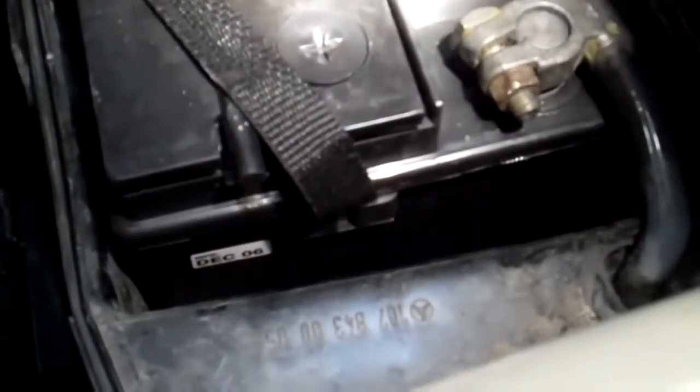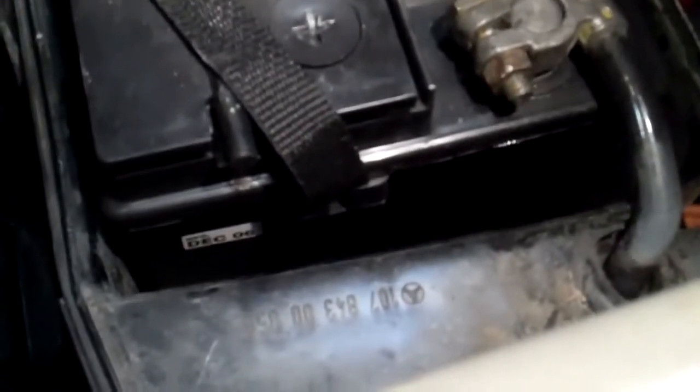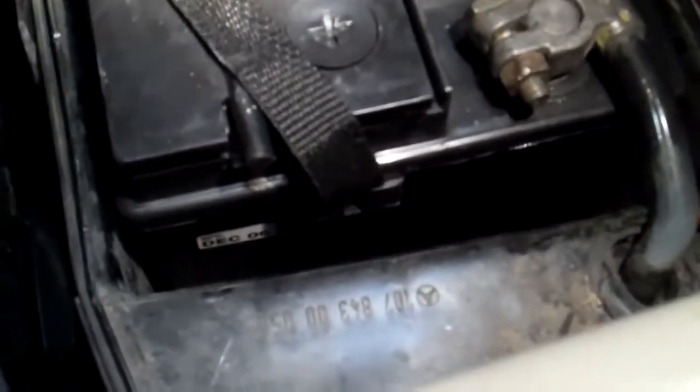We're in the back of the car now with the battery cover off and we want to show you that the battery itself is about five years old. The date on the battery is right there — it says December of 2006, so the battery is about four or five years old right now. We should definitely consider changing it within the next year or so before it goes dead on you. Batteries generally last three to five years. If you don't do preventative maintenance on batteries, you put a strain on your original alternator, and instead of it costing just a battery, it's going to cost you a new alternator as well.